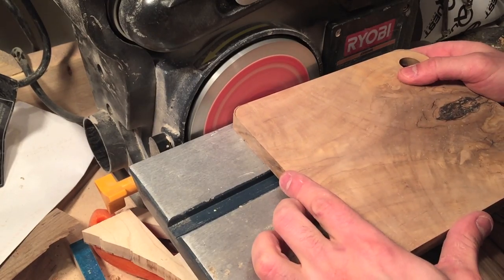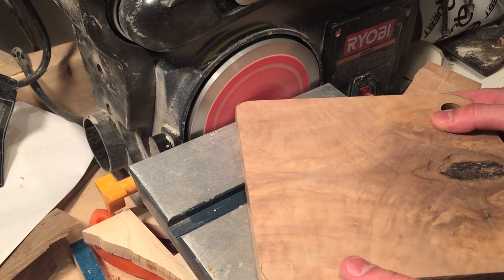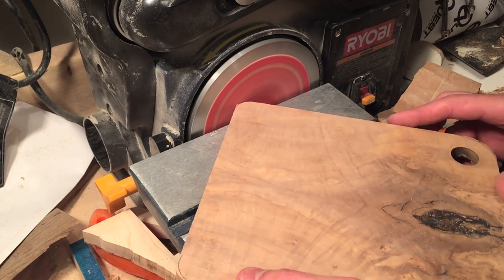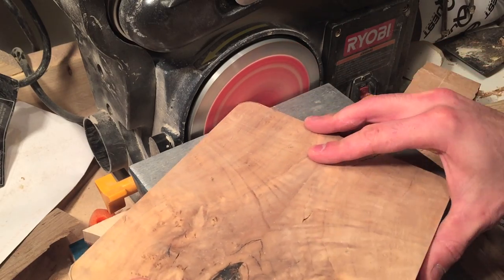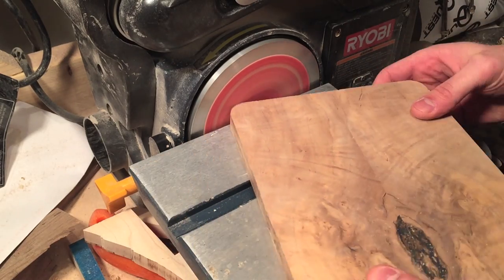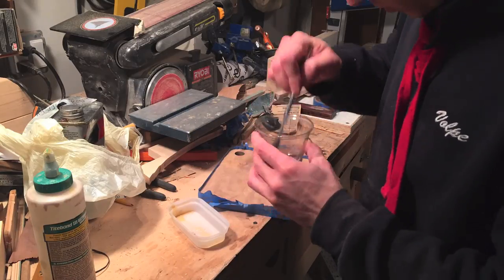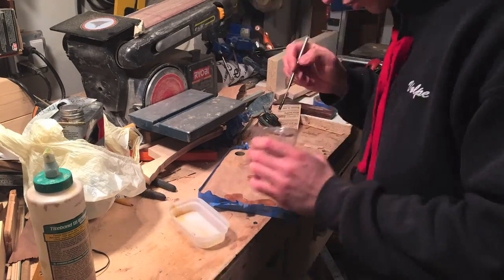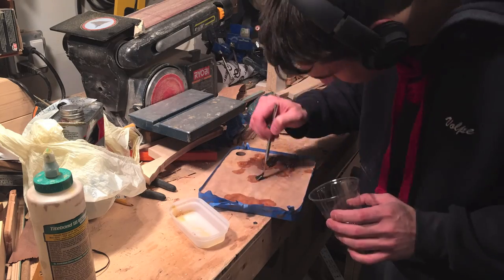Just doing some cleanup work on the sander. I found some cracks after I planed it, so I mixed up more epoxy and started filling those holes. Then I set that to dry overnight.